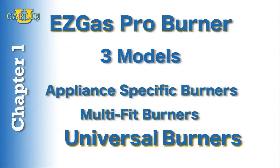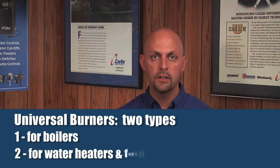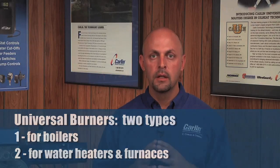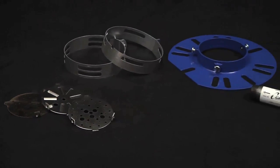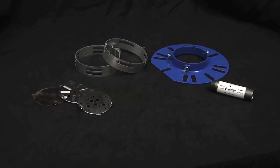Finally, Carlin offers two universal burners — one for boilers and one for water heaters and furnaces. The only difference between the two is the length of the air tube. The boiler model is fitted with a 10-inch air tube, while the water heater and furnace model has a 14-inch air tube to accommodate deeper insertion depths common on these appliances. Both universal burner models include all three diffuser plates, both air bands, an adjustable mounting flange, and a field-drilled orifice. These versatile burners can be set up in the field to accommodate virtually any heating appliance.